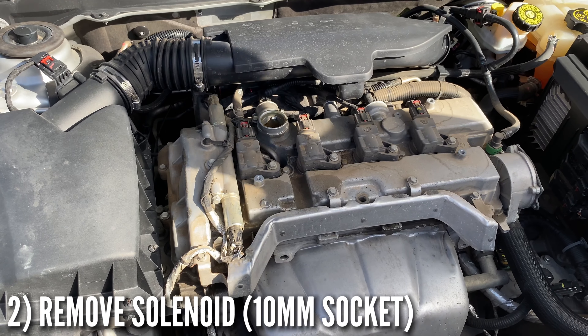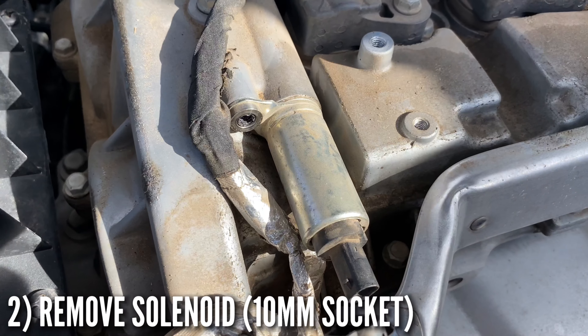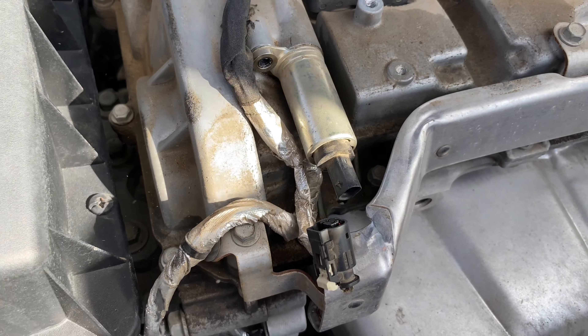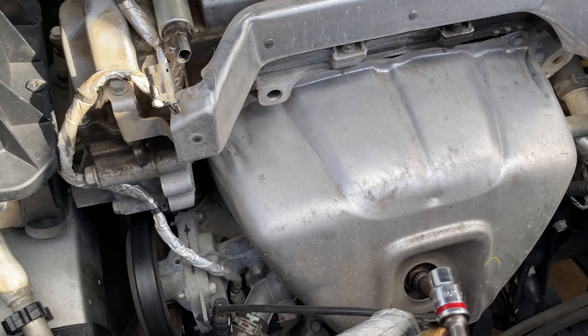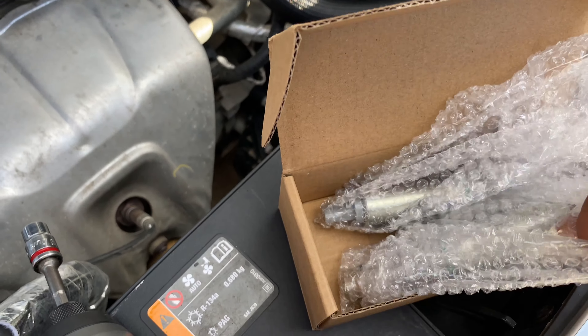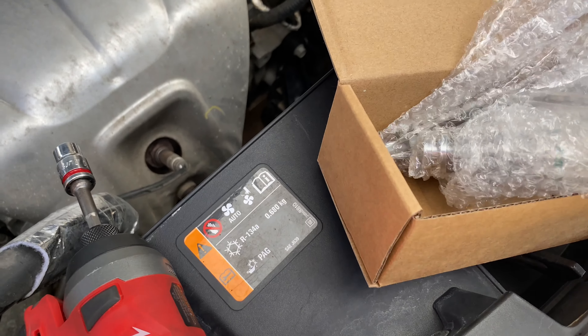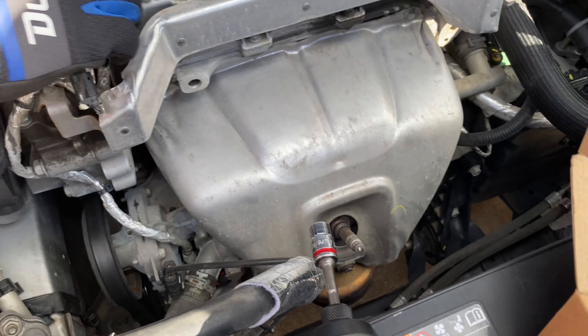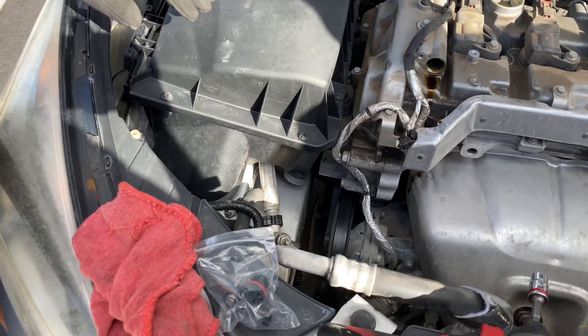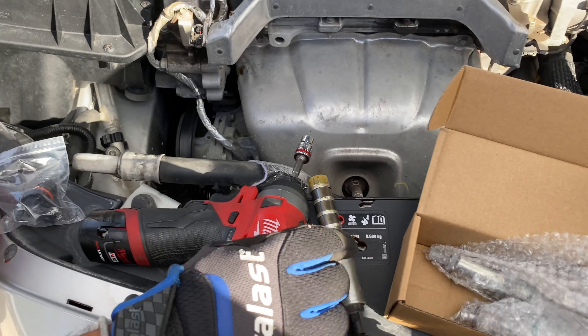Once you unscrew that 10 millimeter right there, unplug the little wire. Get the correct replacement — you can't mess this up because each solenoid has a different color connector: the black goes with the black and the gray goes with the gray. Pull it out just like that and set it to the side.